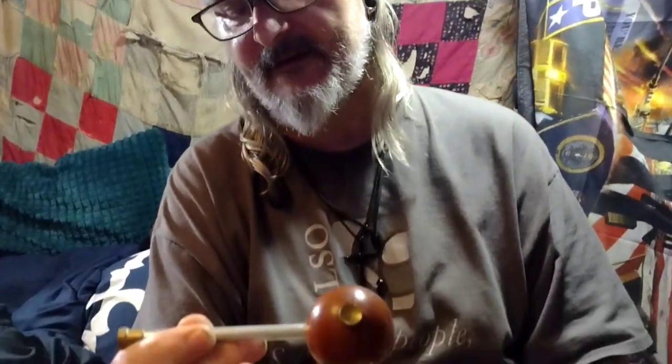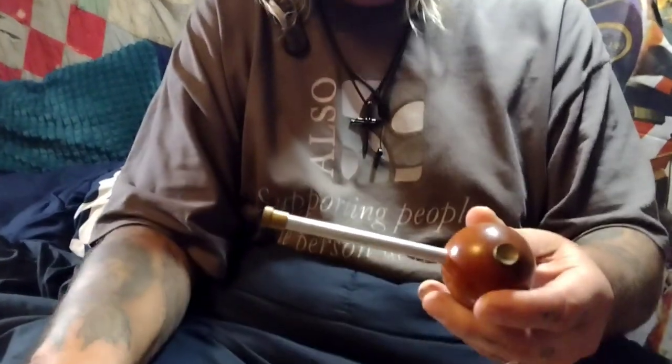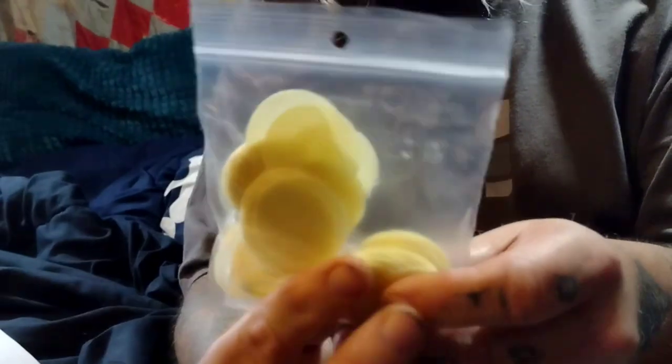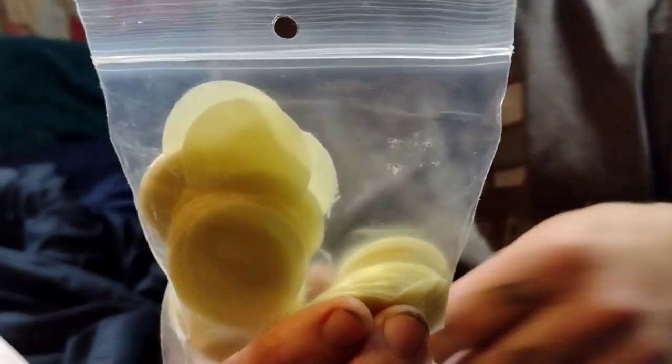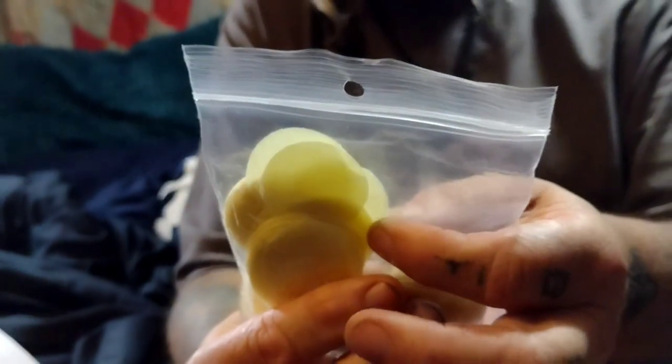For your rifles, you're going to want a ball starter to get the ball started down the barrel. You can also get pre-lubed patches for shooting patch round balls in your rifles — they come in different thicknesses, so you can buy those as well.